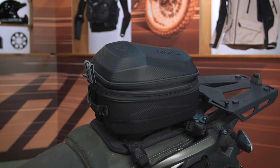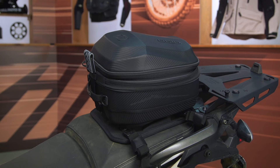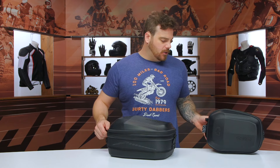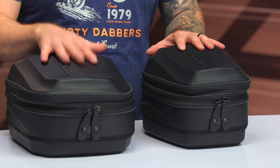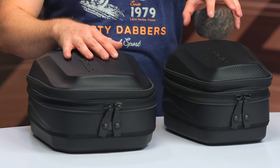It is a thermoformed EVA main construction with a polycarbon weave over top, so it's not real carbon fiber — it's polyester woven into a carbon-esque weave, which I think gives it a pretty sleek overall design. I have the TB2 in front of me and the TB1 is on my left. The TB1 is a little bit smaller.